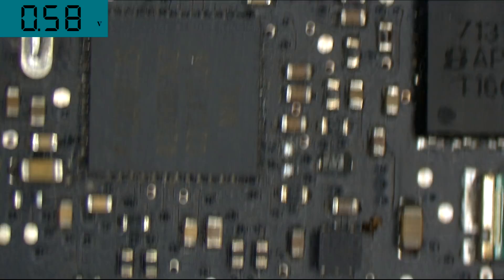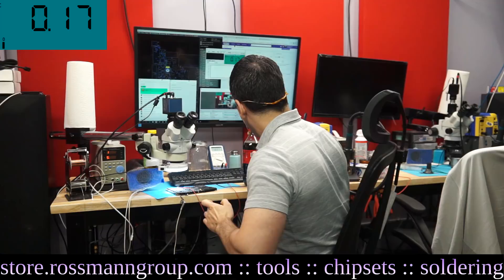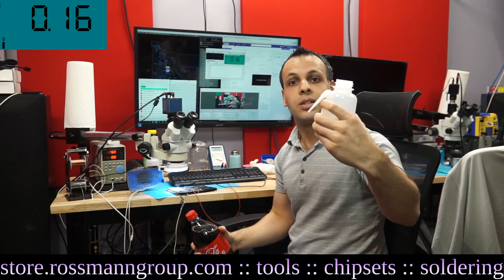So I think that it will be cool to watch the corrosion occur in real time. So first thing I'm going to do before I turn the machine on is I'm just going to take my fresh bottle of Coca-Cola — I have no idea how Jessa drinks this stuff, it is beyond disgusting — into this brand new little dispenser bottle here, and then we're going to dispense it over the ISL6259 chip.